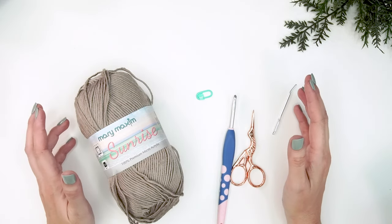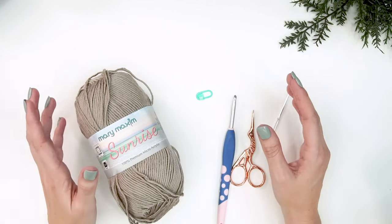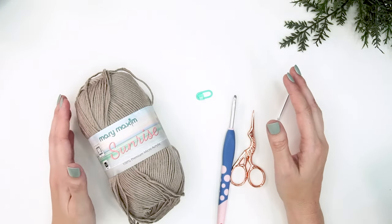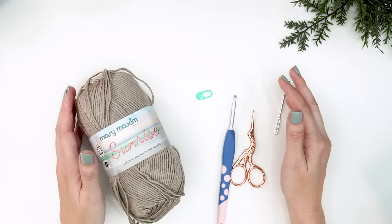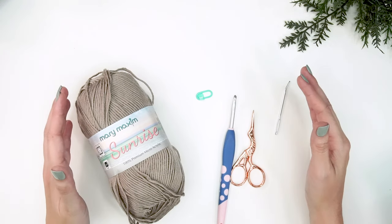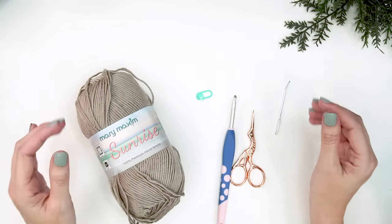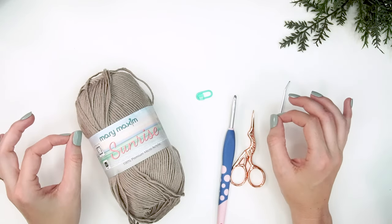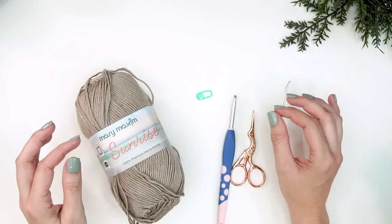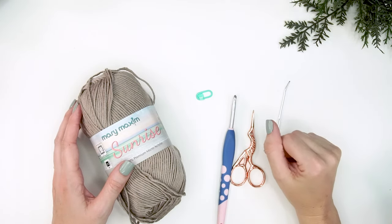If you've never done garments before, this is a great one to start out on for a summer top. This garment is for any beginner crocheter who can do a chain and a single crochet stitch and work in rows, because all we are doing for this pattern is making two rectangle shapes or square shapes and then seaming them together. That is how easy this is, but as you can see it's super cute to wear.